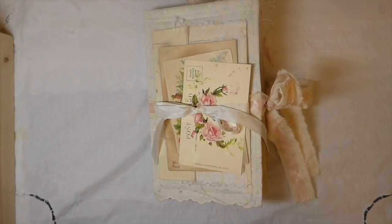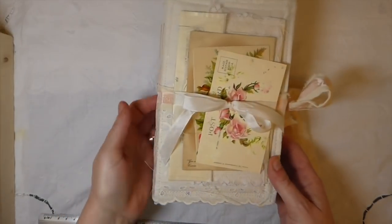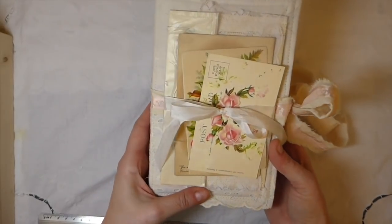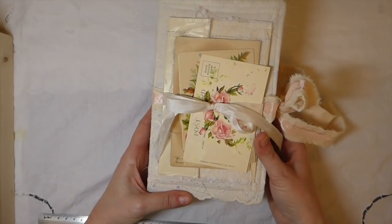Hey everybody, welcome back. I've got a journal to share with you guys today. I've been working on this one for a little while and I'm really happy with how it's come out. It's a fabric journal.